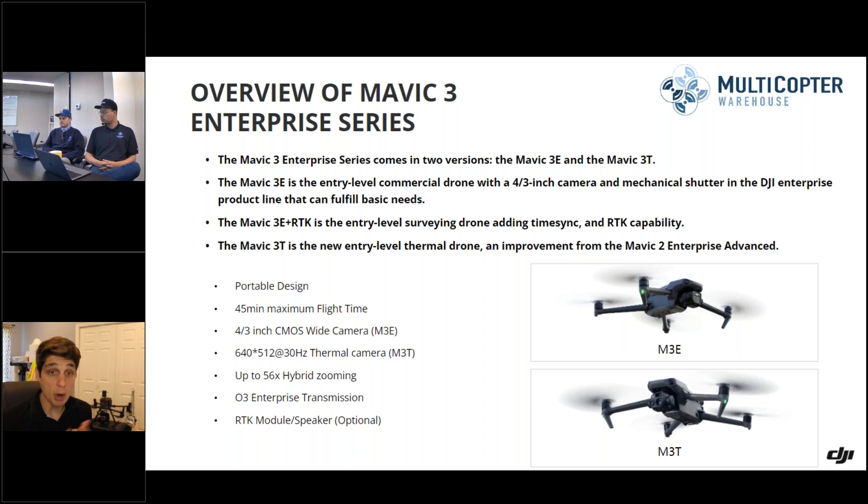Both the Mavic 3 Enterprise and the Mavic 3 Thermal also have a tele-zoom camera, so they go from being strictly mapping like the Phantom was to being able to do both mapping and some inspection on the visual side. And the Thermal, for the price point — having a 640 by 512 radiometric thermal all in that foldable, small-scale form factor at a competitive price — is a really nice advantage for our Enterprise fleet.